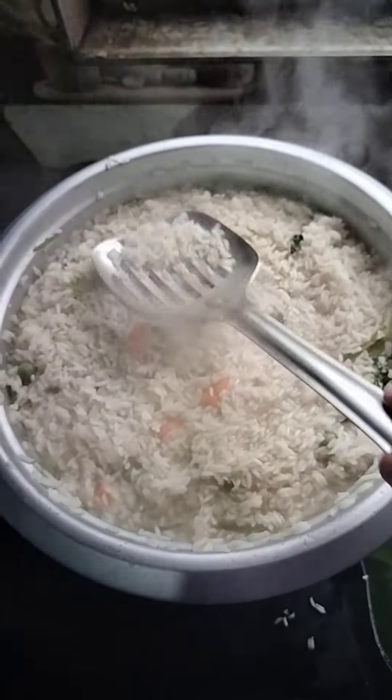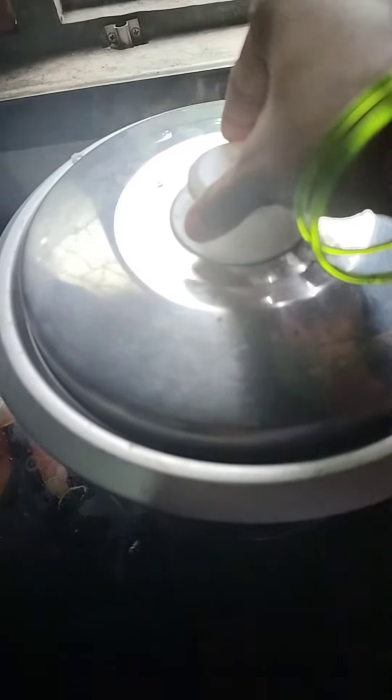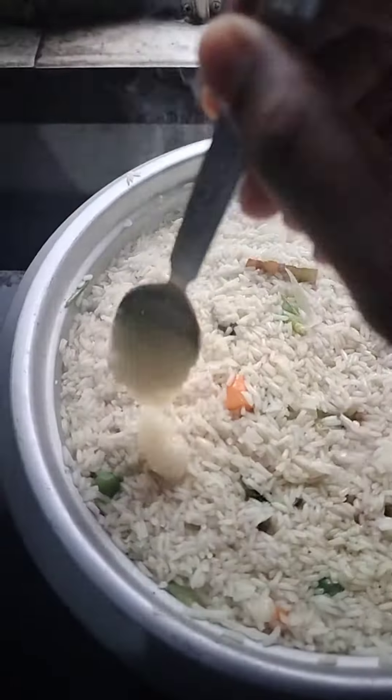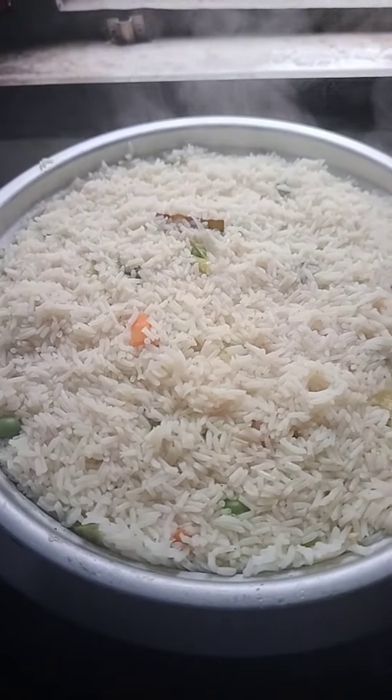I will close the rice. I'll cook the rice for 5 minutes. I will eat it in the last half. I will try this.